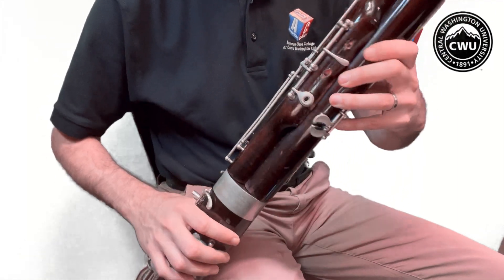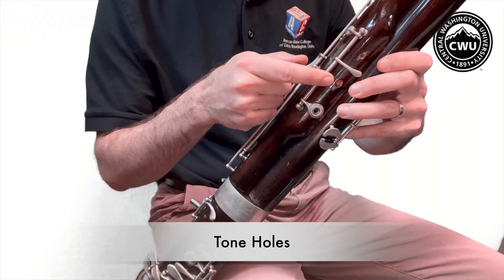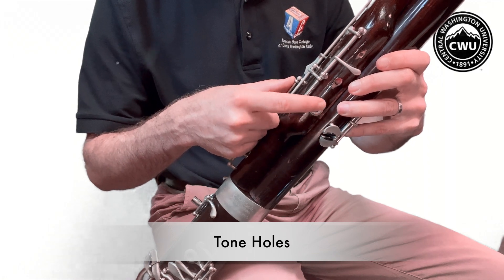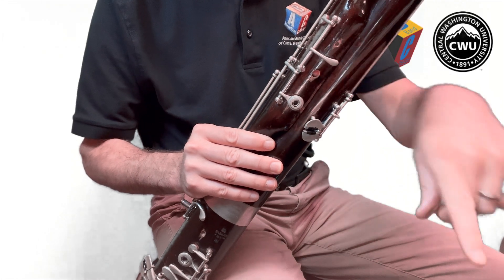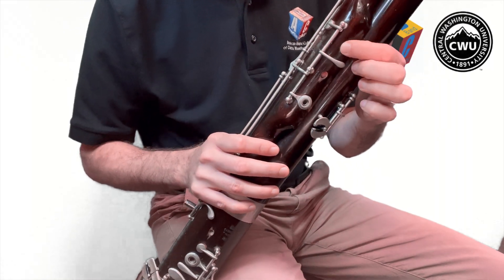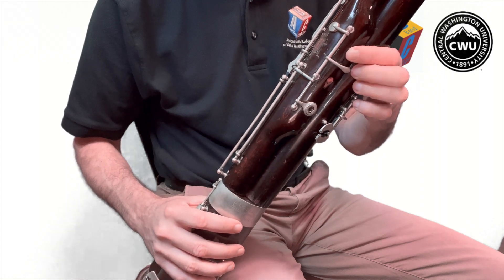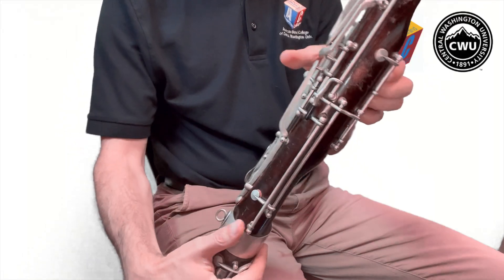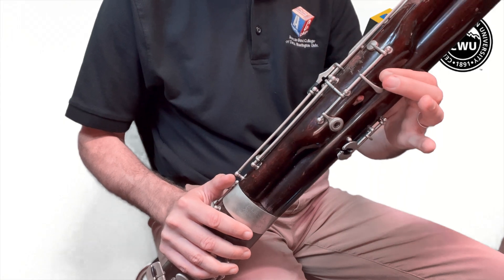On the front of your wing joint you will see three tone holes: the top one, the middle one, and the bottom one which has the metal ring. Take your index finger and place the pad of your finger to cover and seal that top tone hole. Make sure there's an airtight seal — no air can leak.